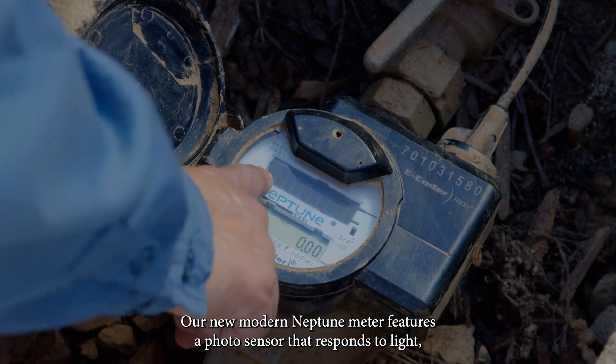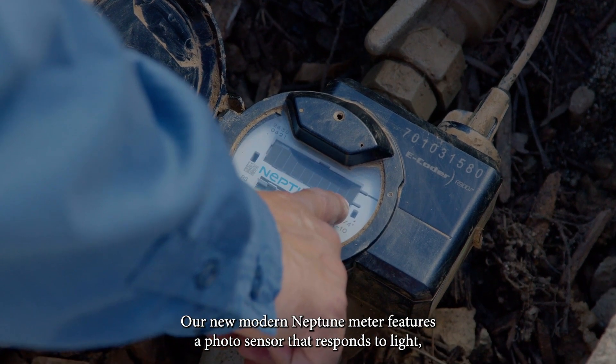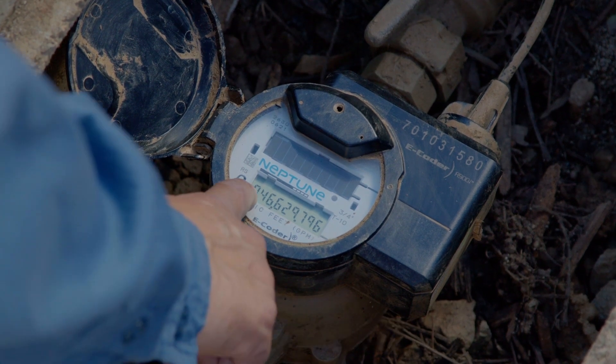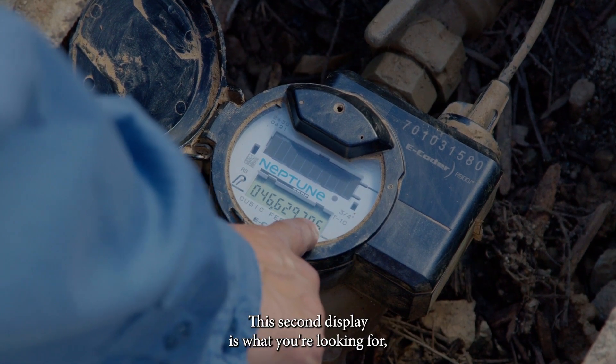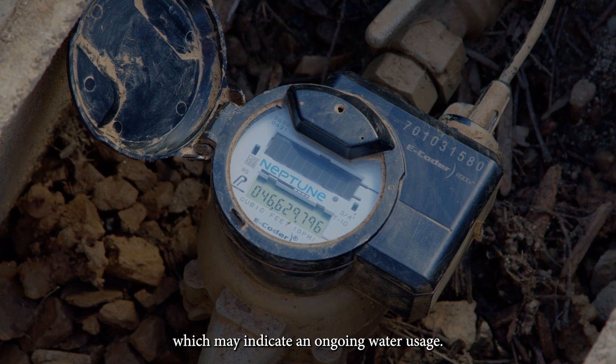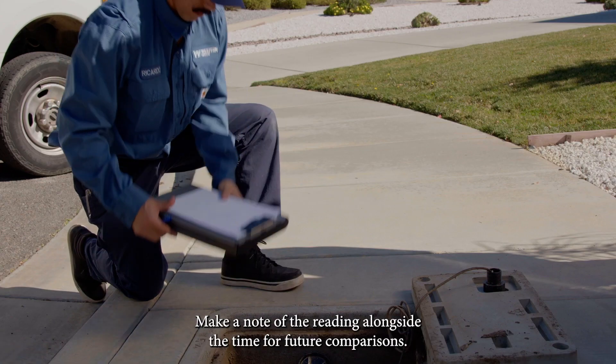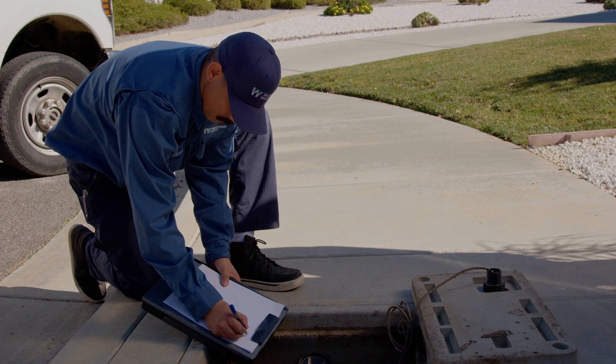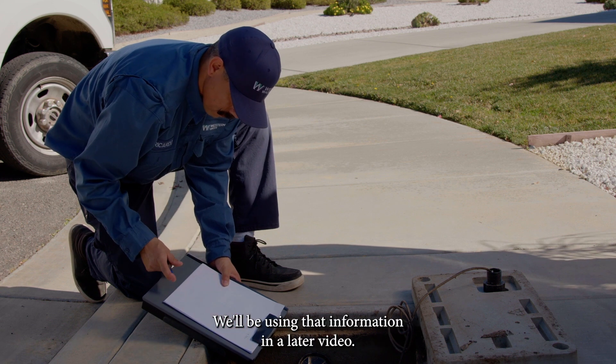Our new modern Neptune meter features a photosensor that responds to light, and you'll start seeing a reading after a moment of exposure. This second display is what you're looking for, which may indicate an ongoing water usage. Make a note of the reading alongside the time for future comparisons. We'll be using that information in a later video.